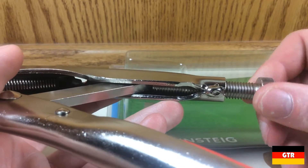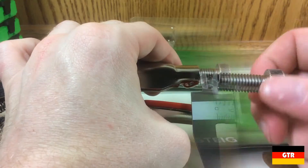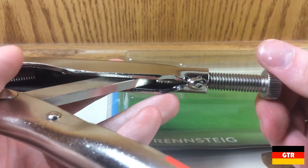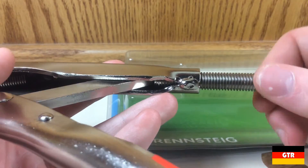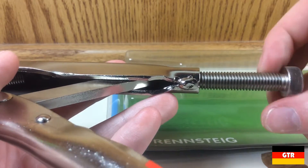Let's take a look at the adjustment screw. With the jaws fully engaged, there was approximately 12.5 millimeters, or about a half inch, of threads protruding. Using a thread gauge, I determined that it was an M10 bolt with a 1.5 millimeter pitch, which is considered to be a coarse thread.